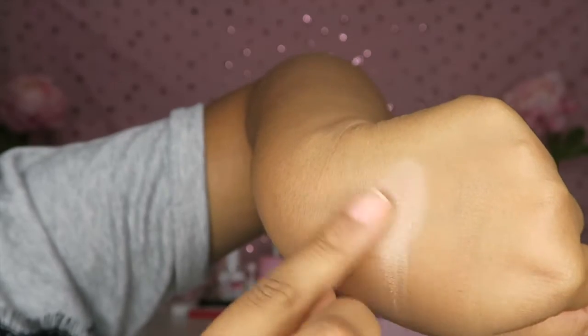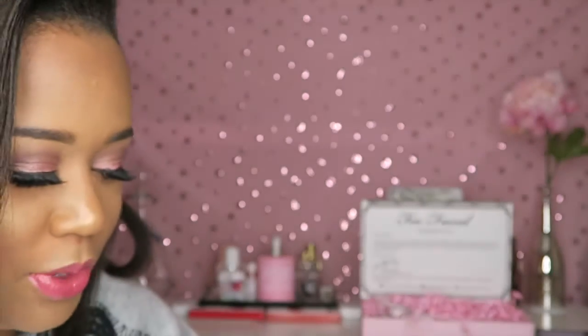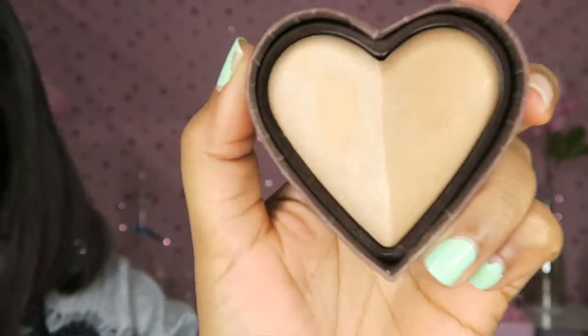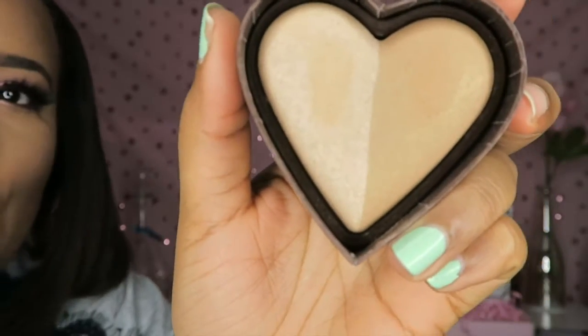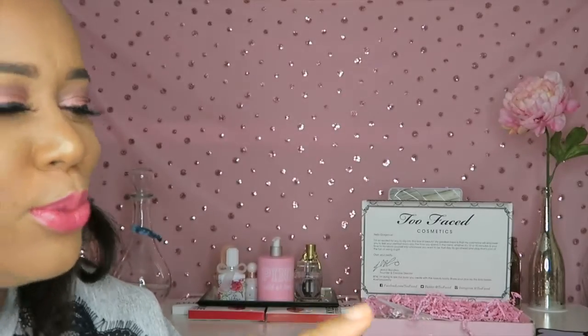It looks fabulous — that looks beautiful. And then the bronze is on this side. When I saw this online, I saw it as a two-for-one really. So you have a highlight and a bronze on this side, and it was new, so of course I had to go ahead and pick this bronzer.